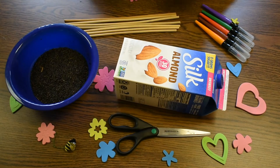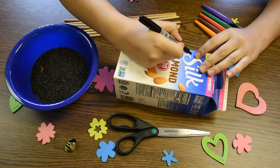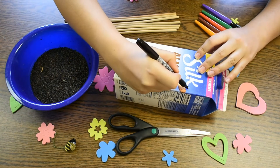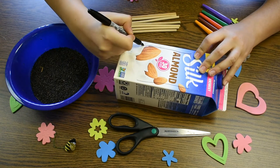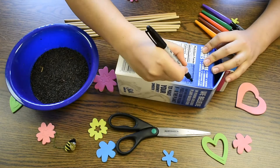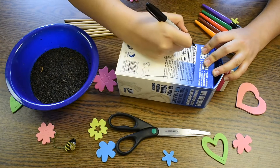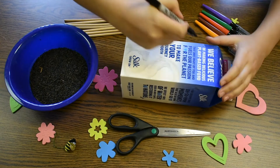Step one: we're going to take a marker and mark the areas where we're going to be cutting out. I'm going to mark a square on here. Remember your square does not have to be perfect — it's just a rough line for you to follow while you're cutting. We're going to be doing that on all four sides of the carton.